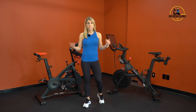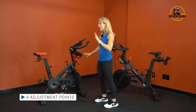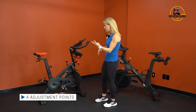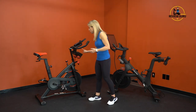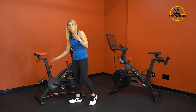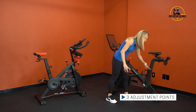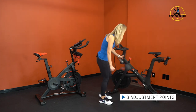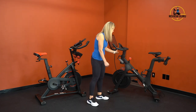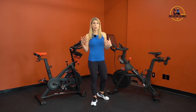Now let's look at significant differences. The C6 bike has four adjustment points: you can raise and lower the handlebars, slide the handlebars forward and back, raise and lower the seat, and slide the seat forward and back. On the Peloton bike, you can raise and lower the seat, move the seat forward and back, and raise and lower the handlebars — but you cannot move the handlebars forward or back because of how the touchscreen is attached.